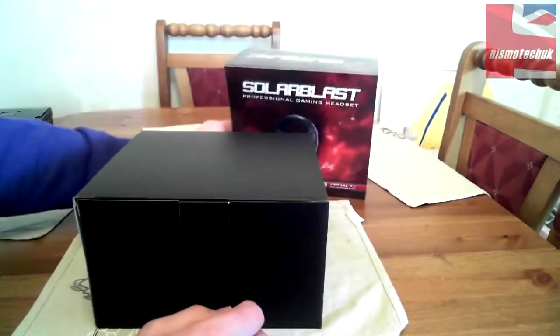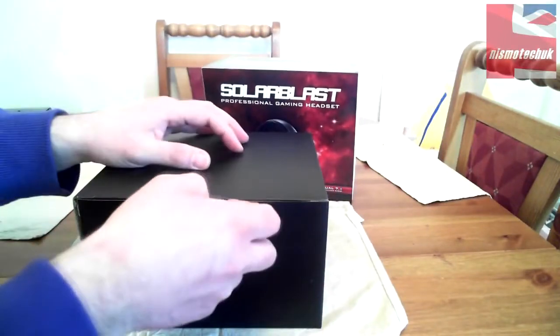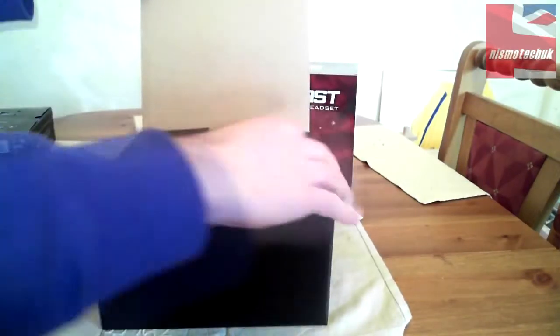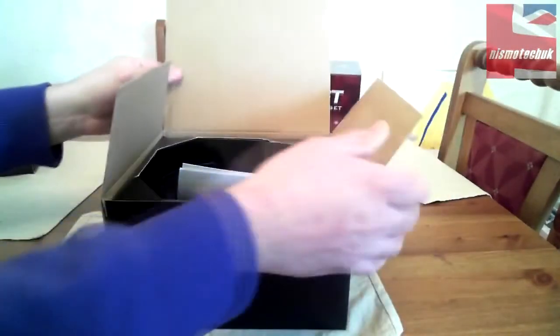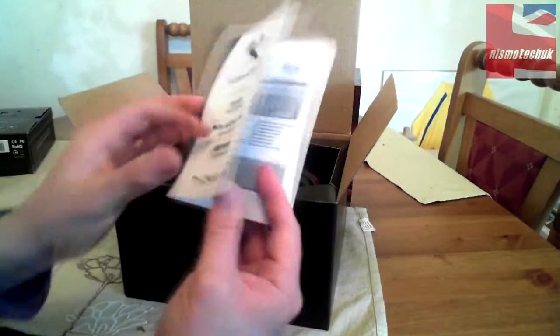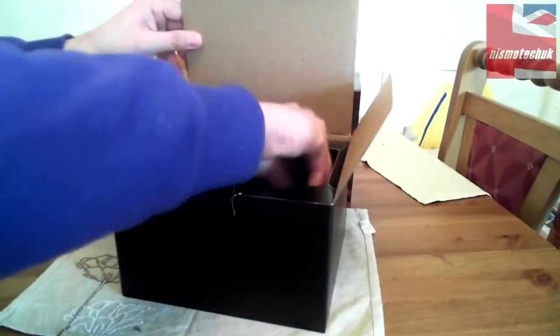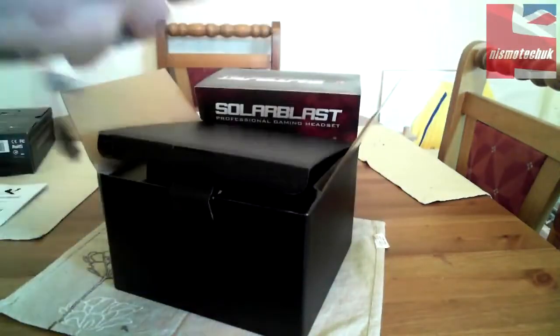Let's get into the box itself. Sliding it out — inside we have the unit and an X2 Products installation manual for the Solar Blast Saturn and Mars, so that covers all the headsets in one range. There's the user guide, and let's get the unit out of here.